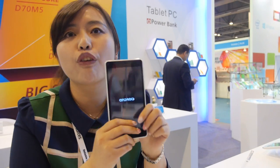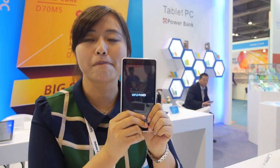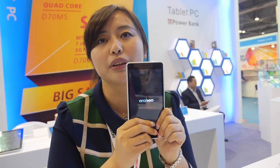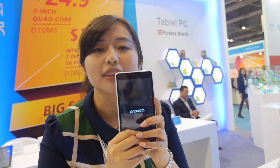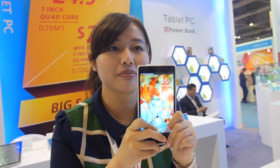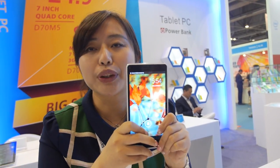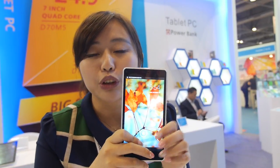So how about in the factory — very busy every day? Yes. How many tablets do you make? More than 5,000 every day? Yes. And which is the most popular — Rockchip or which one? For 3G models, MTK is popular. For Wi-Fi models, Rockchip is better.